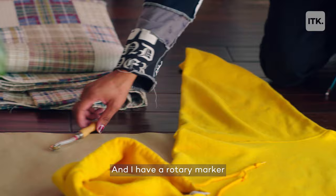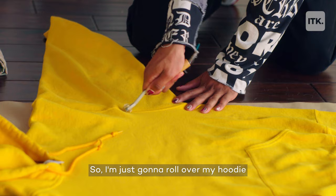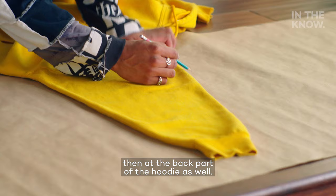I have a rotary marker to make that a little bit easier. I'm just going to roll over my hoodie and it'll leave some marks on the paper that I can trace over. We're going to do the same thing for the sleeve and hood, and the back part of the hoodie as well. We only have to make one because it'll work for both arms.